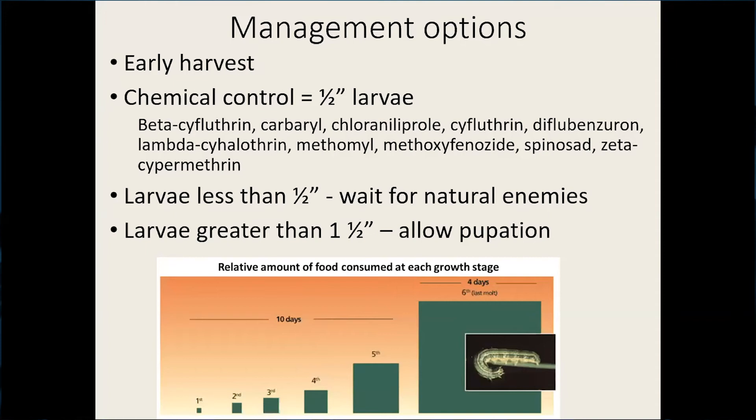Chemical control is warranted when you've hit that threshold, and you really want to target half-inch larvae. If you look at this graph on the bottom, it shows the amount of food that armyworms consume at different instar stages, and it's the later instars that consume most of the foliage. So if you target the half-inch larvae — that's really at a fourth instar — you're knocking them down before they become this large eating machine.